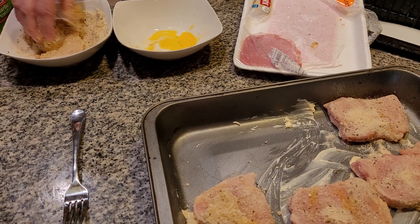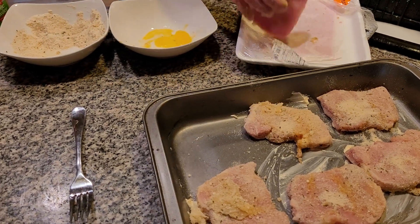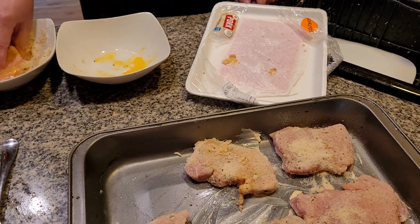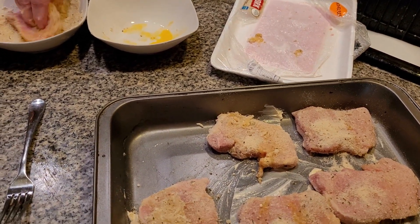Dip this, dip this. Make sure you grease your pan, because you don't want something to stick and it doesn't come out the way you want it.